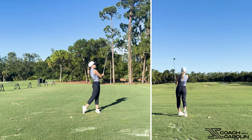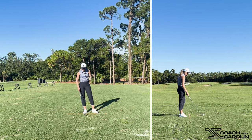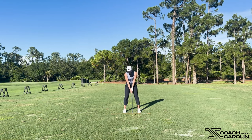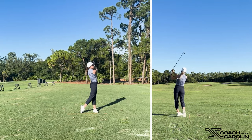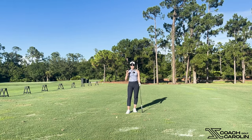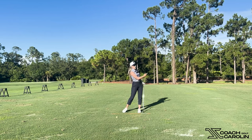This feels so good. It really improves your impact quickly and simply, and it's almost a non-technical thought. I'm just thinking about pushing my hands and the butt of my club away as I start my downswing. Try it next time you're on the range — and even out on the golf course — this is going to help you massively if you're struggling to get that compression into your ball.